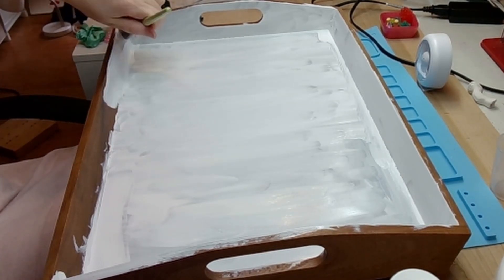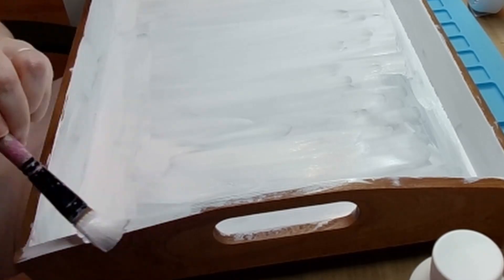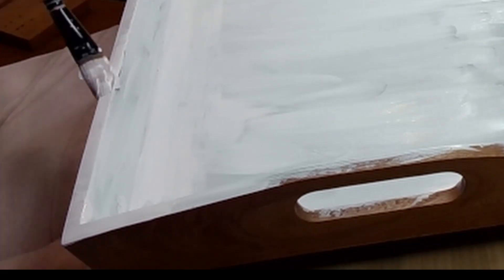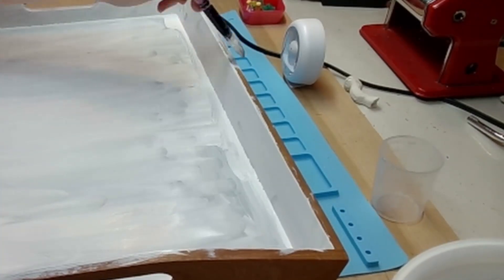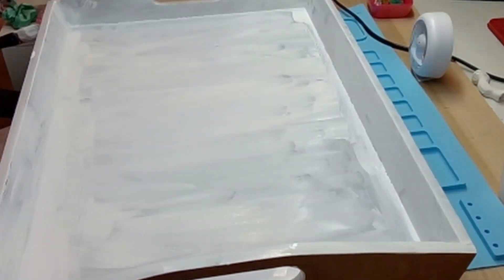Basically one of my family's favorite things to do is to watch TV and snack in bed, and having these little trays helps us not make as much of a mess. I just thought it would be fun to personalize them for each family member so we know which tray is ours.